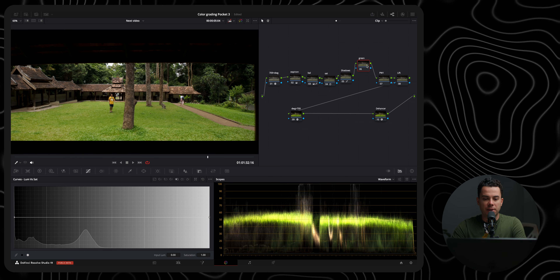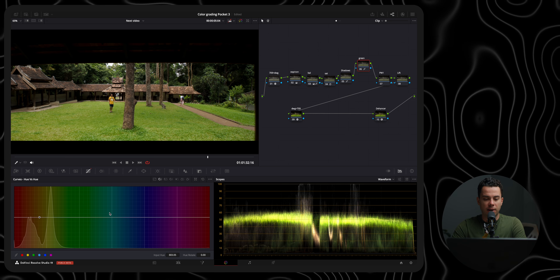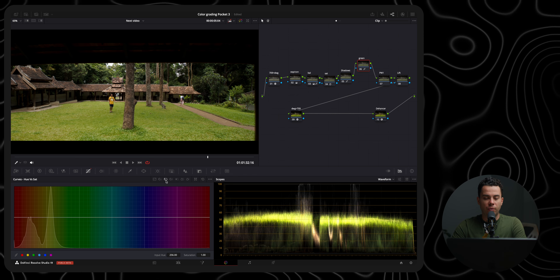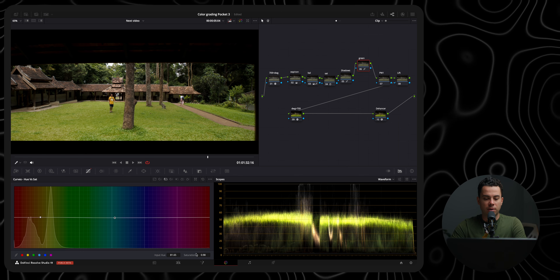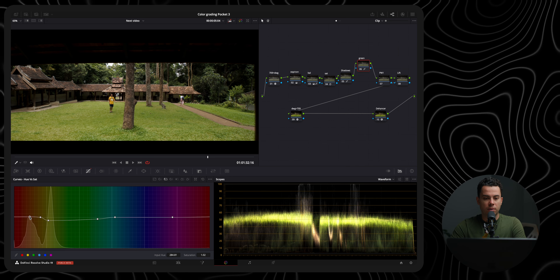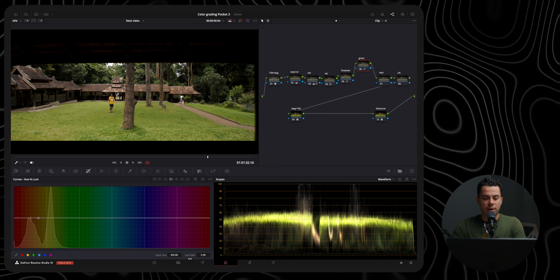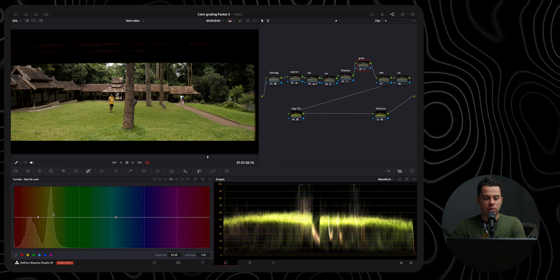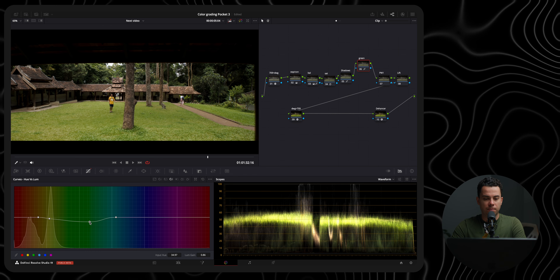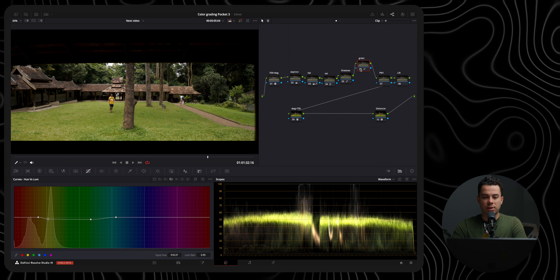Next is the green node where I adjust the green colors in this shot. I'll go to my curves, hue versus hue, slightly warm up the yellows and greens by adding two points and pushing towards warmer colors. I'll also go to hue versus saturation and desaturate these colors slightly. I'm also going to desaturate the orange colors of the trees and building to make everything more cohesive. Finally, I'll go to hue versus luminance and slightly reduce the luminance of the yellows and greens. Be careful not to overdo it, as this can easily break apart the footage. Before and after — it just looks a bit more balanced.